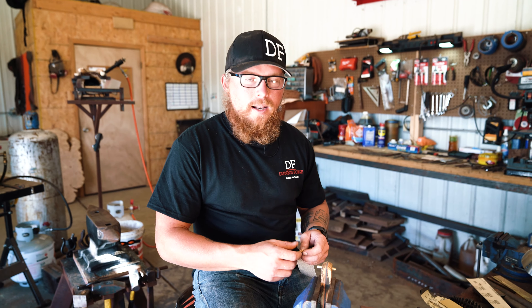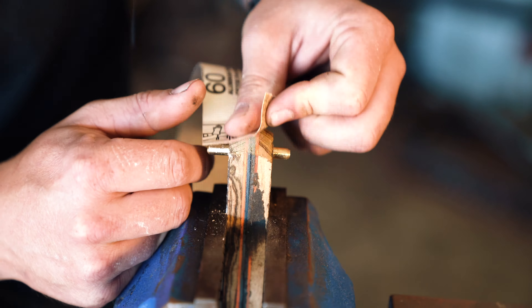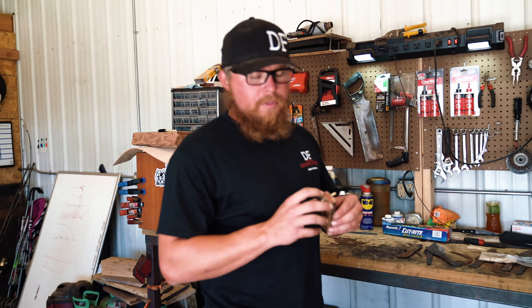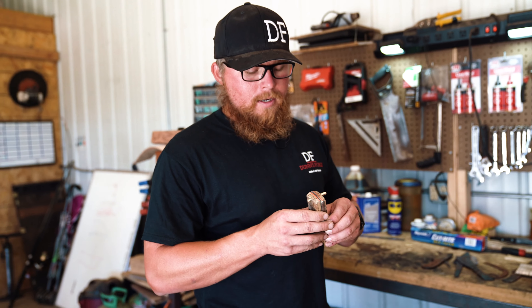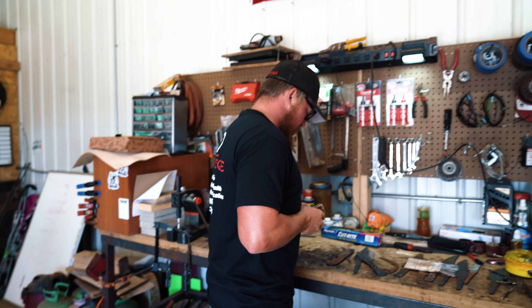Now that I just got done with the 220 grit, the fronts are all good and they look pretty sweet. Now we're going to take this apart.